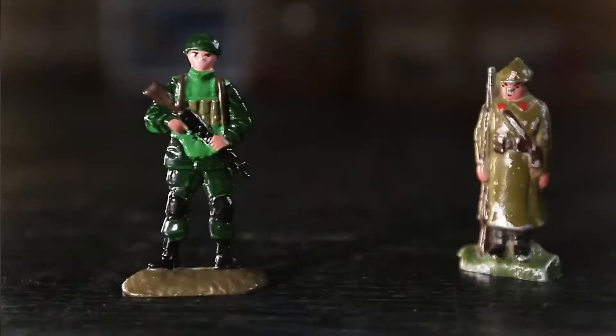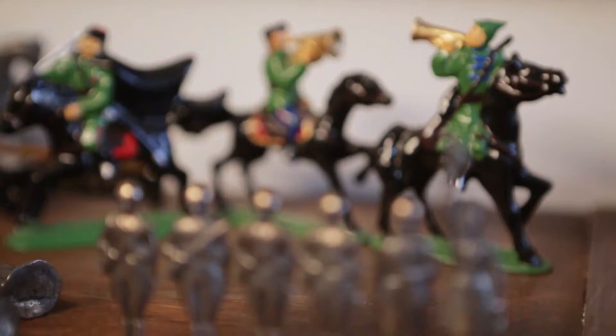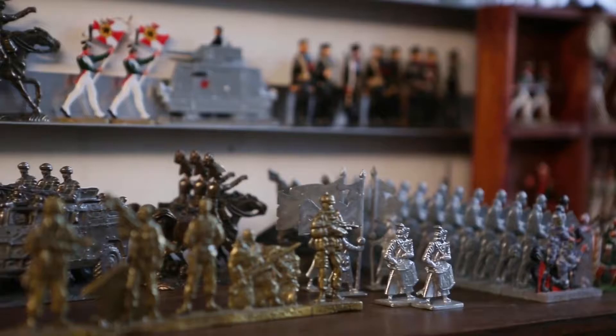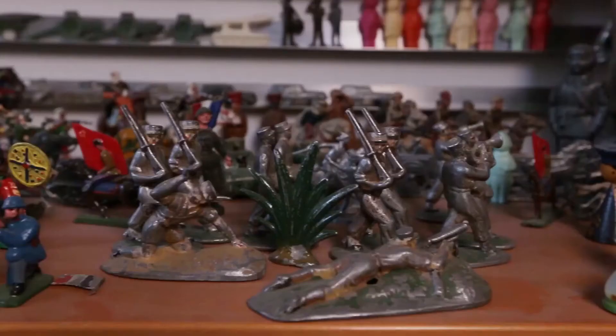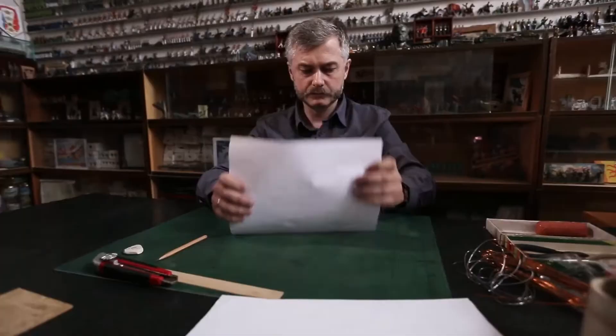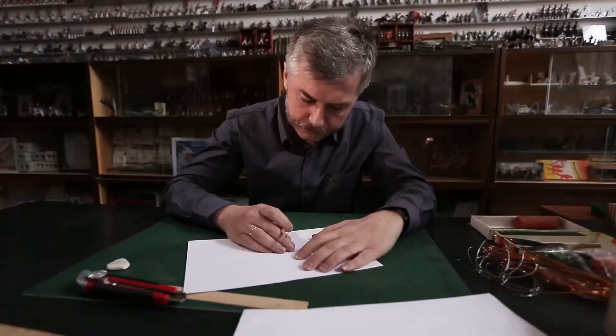These toy soldiers are made from metal — but it's not your good old tin. The alloy is composed of other metals. Production of soldiers from pure tin stopped almost 100 years ago, mainly because it was an unhealthy process. But we will talk about metal later. In the meantime, let's look at the first step in producing toy soldiers: it all begins with a sketch.